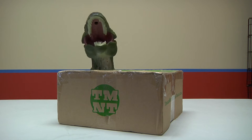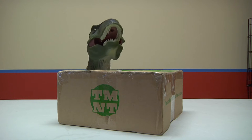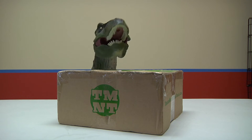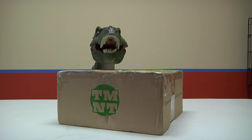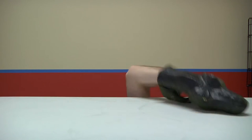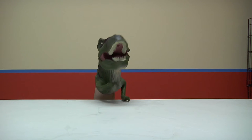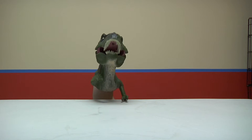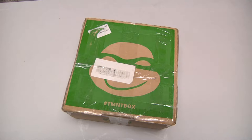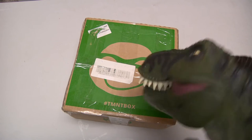It is very clear that I cannot open the box, so I need to get human hands. No, I cannot — I am a T-Rex and I do not give in that easily. Okay, I give in. I'll be right back. I have to go get human hands.